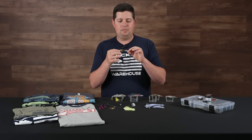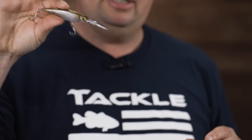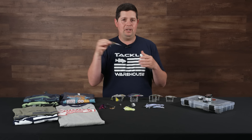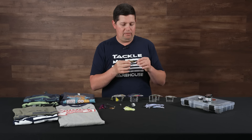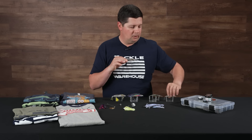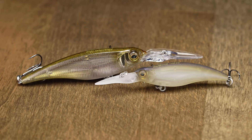It's a super tight action — not going to roll super hard like a big round body crankbait. These are kind of hybrid baits: you can twitch them and they will dart and kind of stay in that nose-down position. They're not going to dart super erratically side to side like a jerkbait, but you can twitch them to get them to jump around a little bit, and when you retrieve them, they have a nice tight swimming action. Really cool bait — going to be great in the fall when you need to downsize to match those young shad, and in the wintertime when you want that tighter action for colder water situations.